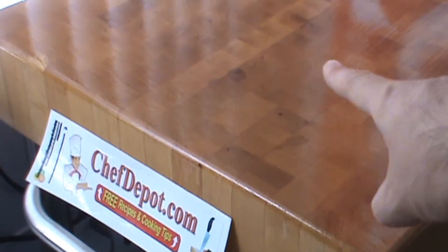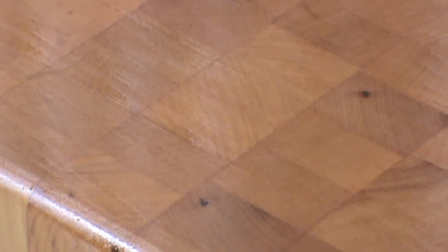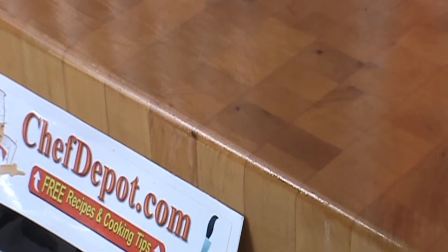You can see the nice sheen that the oil has provided. It's locking in the elements, keeping out the elements as well. The mystery oil is the perfect treatment for your blocks. The board cream works very well too. I just like the mystery oil on this end-grain giant butcher block.